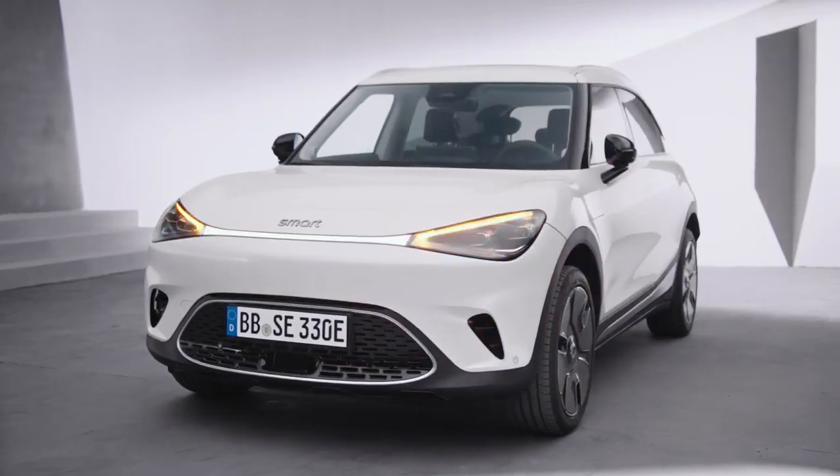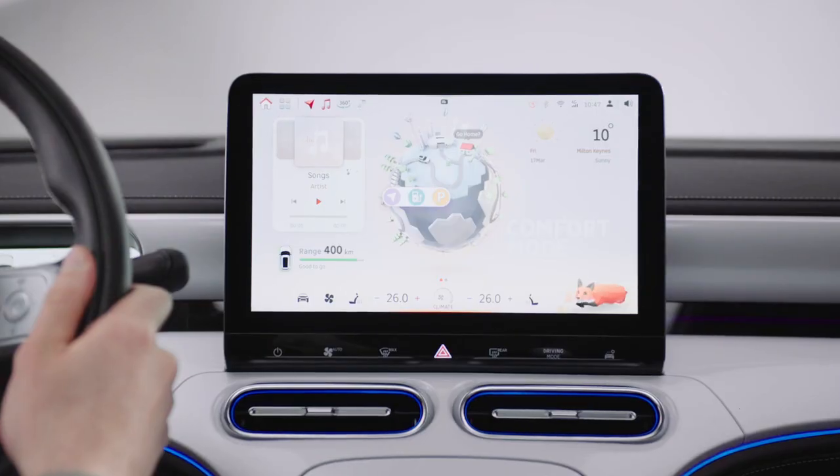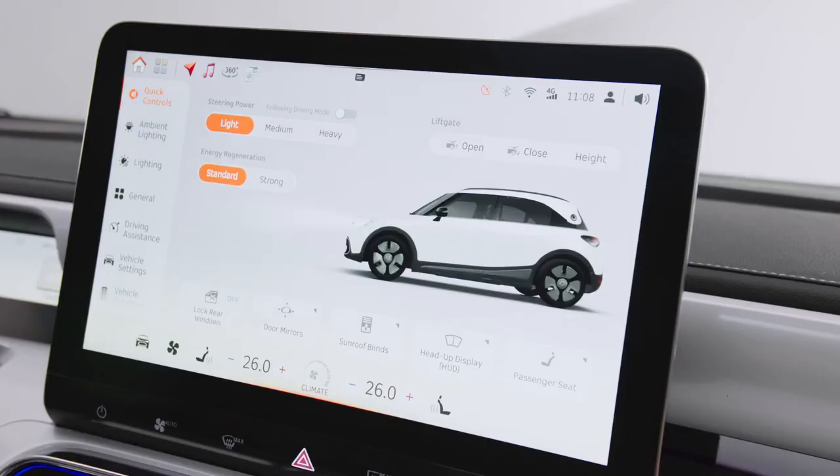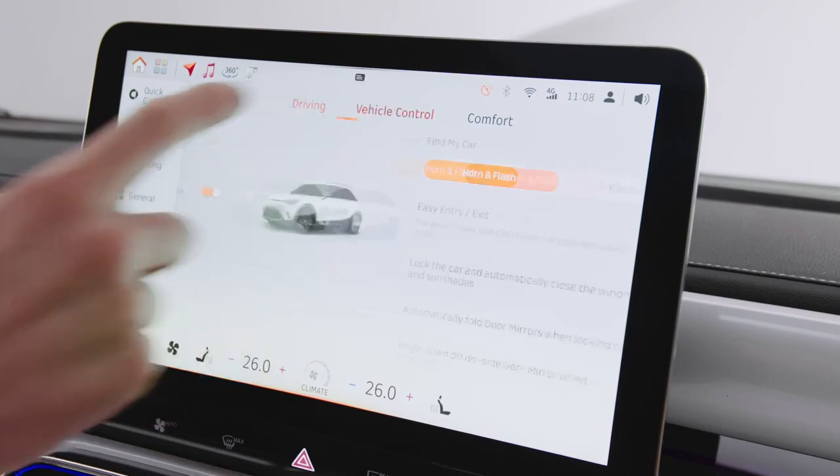Pressing the lock button on the key fob twice can enable the find my car function. You can set find my car alerts on the center display by entering the vehicle settings vehicle control interface.